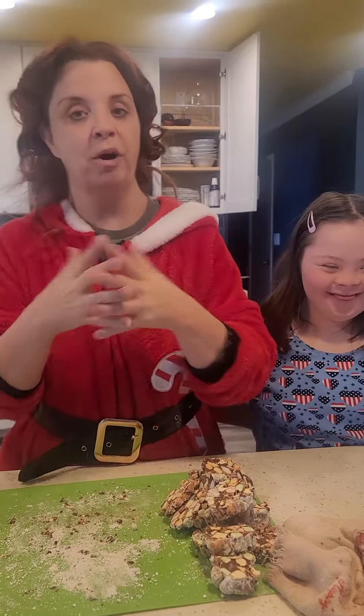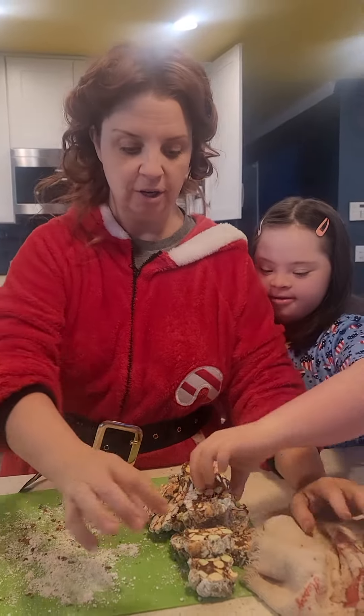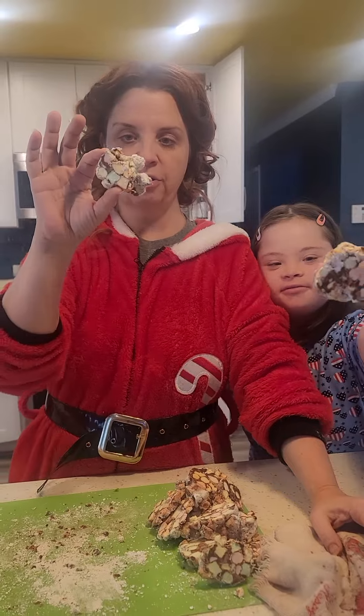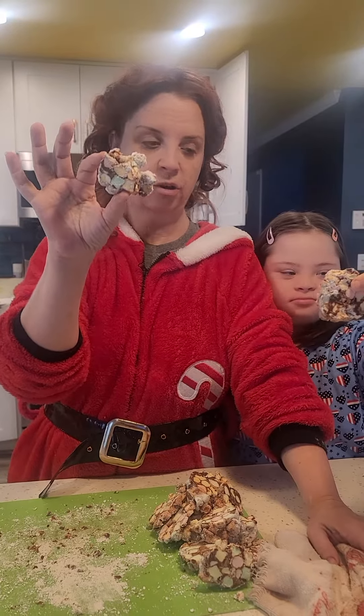But today I'm making — well, I made — my grandmother's famous church window cookies. These are a hit at any party, and the reason they're called church windows is because they look like stained glass cookies.